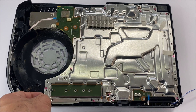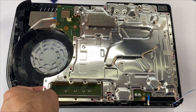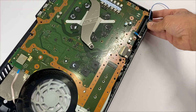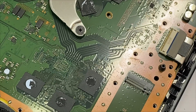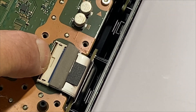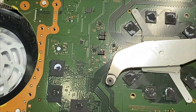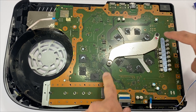Gently lift up the heat sink blade from here. We'll be removing the power port ribbon cable — press and hold on this tab and slide it out. Next we'll be removing the heat sink clamps, so take out these two screws.